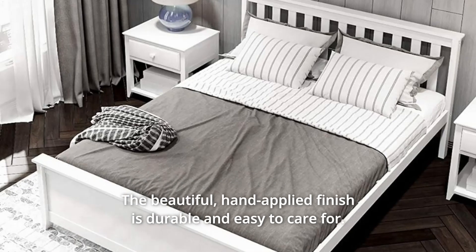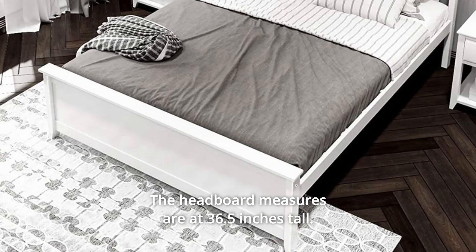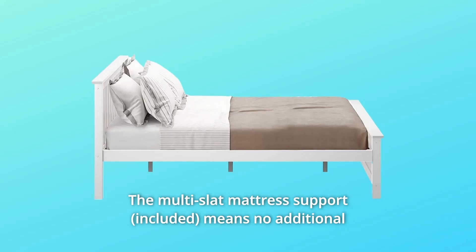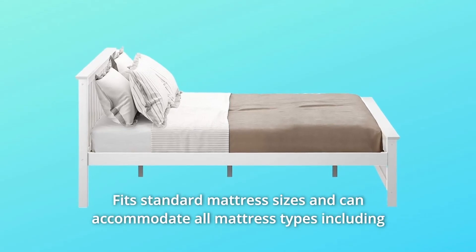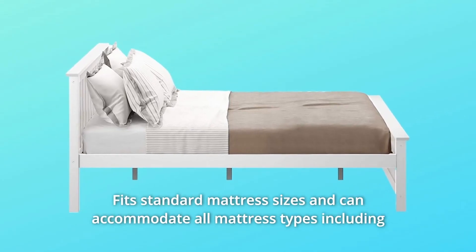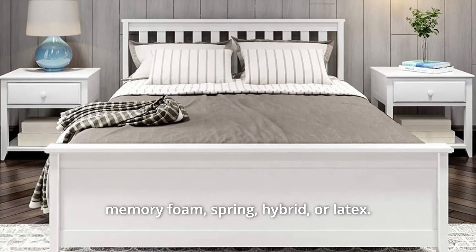A beautiful, hand-applied finish is durable and easy to care for. The headboard measures 36.5 inches tall. The multi-slat mattress support means no additional box spring is required, fits standard mattress sizes, and can accommodate all mattress types including memory foam, spring, hybrid, or latex.